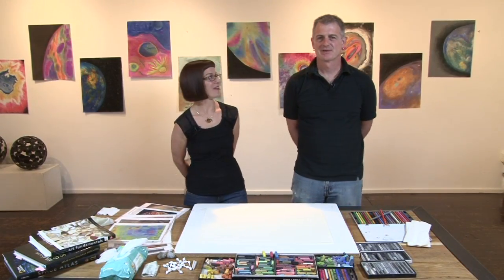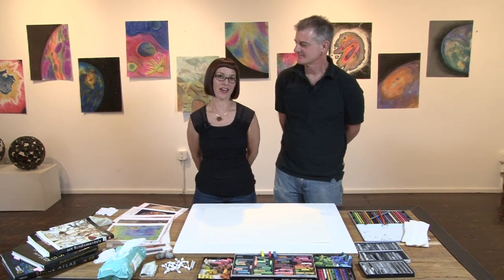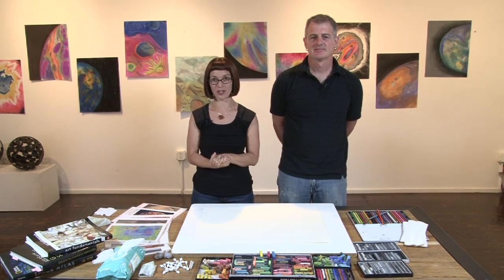Hello, my name is Monica Aiello and this is my husband, Tyler Aiello. We are artists that have had this wonderful opportunity to work closely with NASA and the scientific community exploring the connections between art and the sciences.